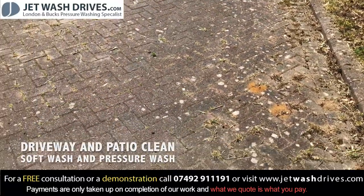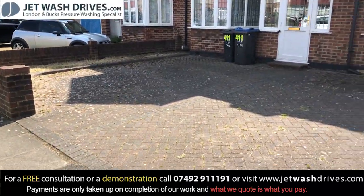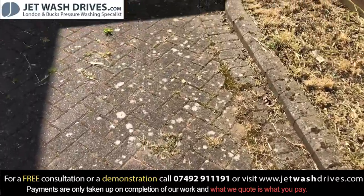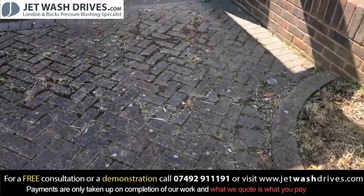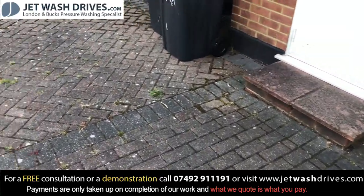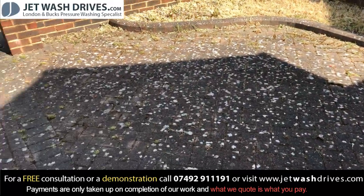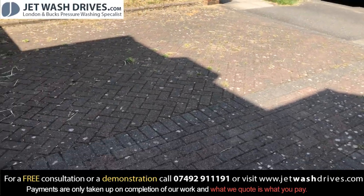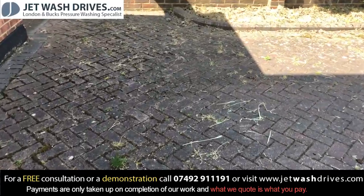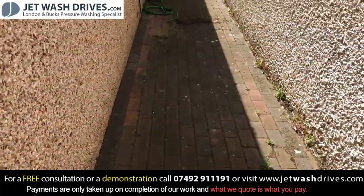Jet wash drives today - we're in Norton and we're going to be doing this driveway. We've got pressure clean and obviously re-sand, some white lichens there, some weeds to pull up and so on. You can see around here, obviously clean the step, go around, get edging stones and so on as well. We'll make that look really nice for the summer, and we've also got to do the side down there as well.